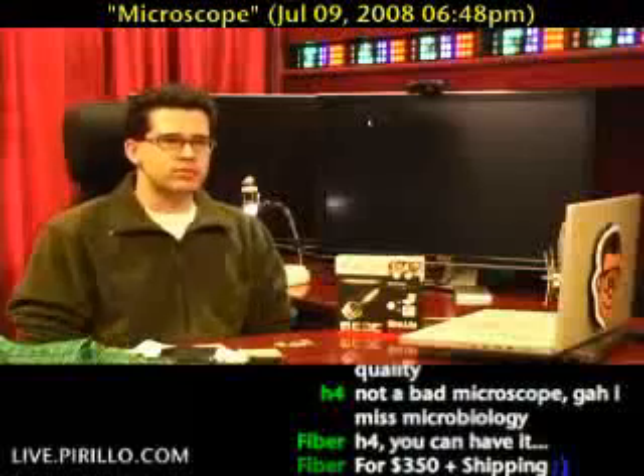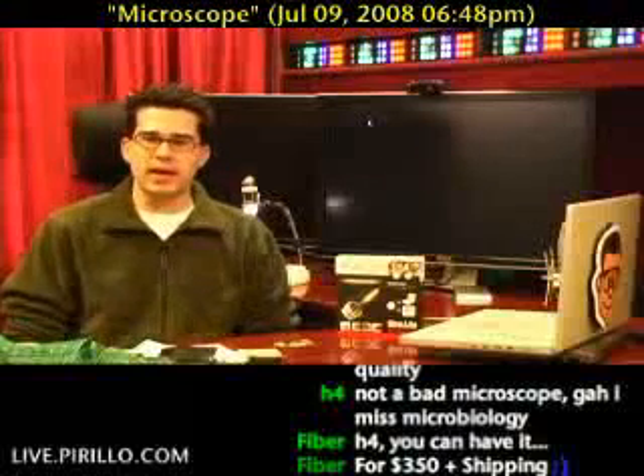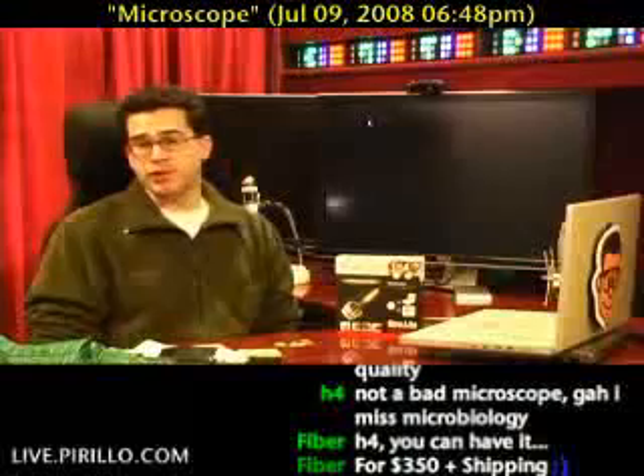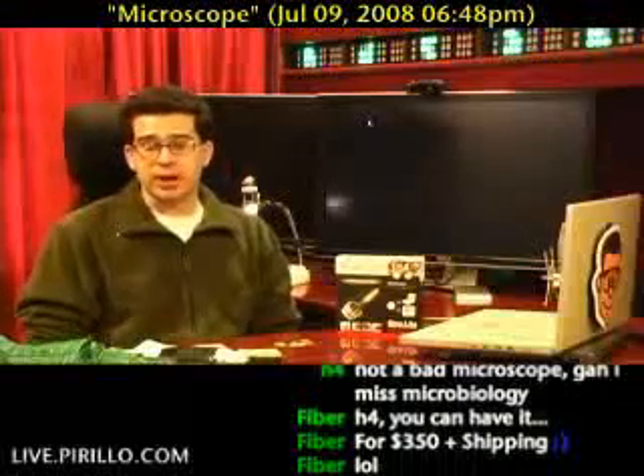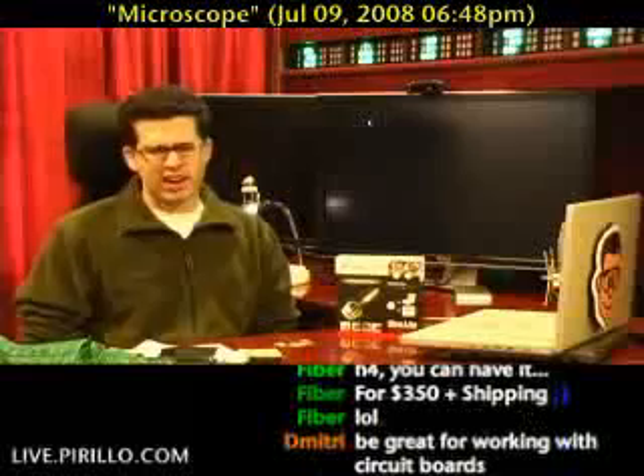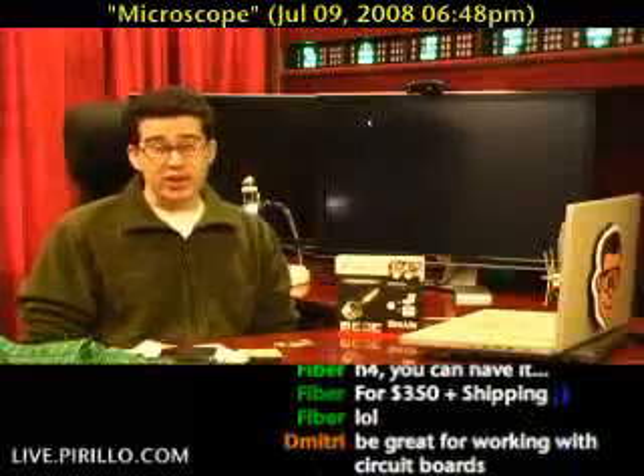You might remember a few months ago when ThinkGeek sent me a USB microscope to review. That particular unit was designed with kids in mind. It was nice, but resolution wasn't all that high. Neither was the frame rate. The software was relatively janky, and I couldn't even get it to work with a Mac.